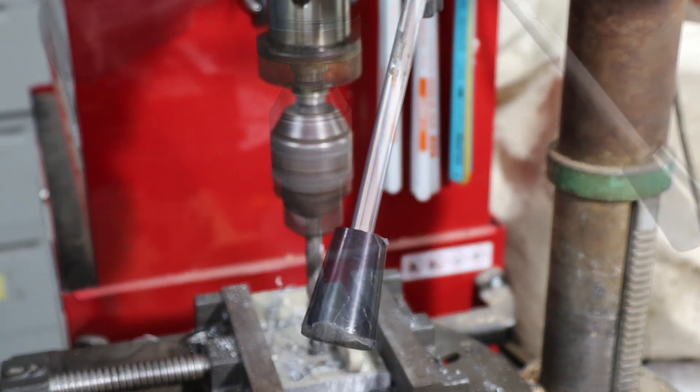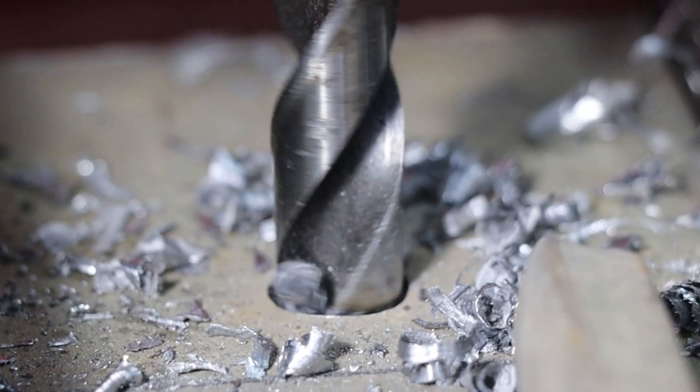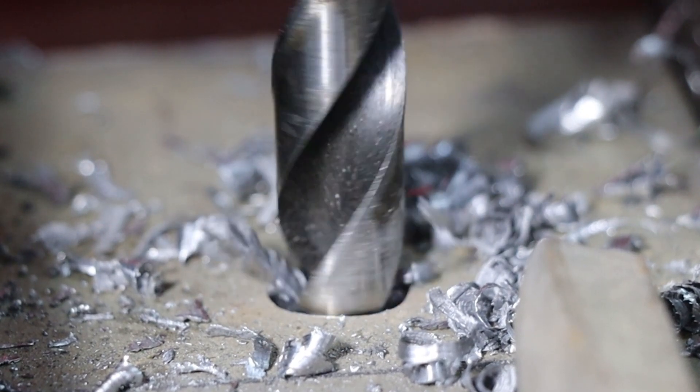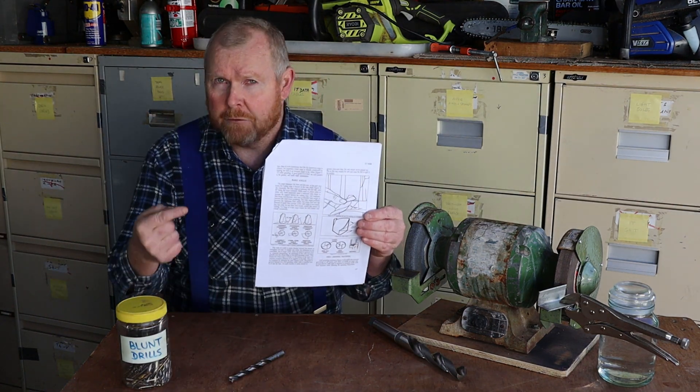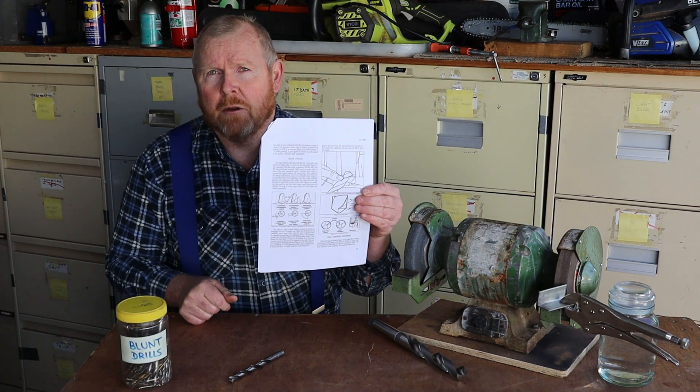Unfortunately the critical moment of that test run was ruined by my poor planning, so let's see if we can get a slow-motion close-up to work instead. If you look closely you can see that swarf is coming out of both of the drill flutes, so we must have done a good sharpening job on this particular drill bit. That's how to sharpen a twist drill bit using a basic bench grinder. Obviously if you need the highest possible accuracy you should be using a proper professional drill grinding machine, but sometimes we have to work with what we've got available. I've included a link in the video description to a US Army training manual — it goes into a lot more detail, it's a free download and it's well worth a look.